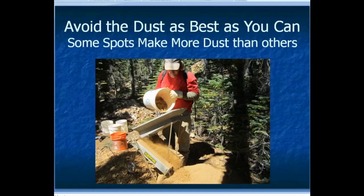Avoid the dust too — there are diseases associated with breathing dust, various fungal things that you can inhale, and you don't want to do too much of that. When I get going with my dry washer I try to stay upwind and avoid the dust as best I can so I'm not breathing any more of it than I have to. Some spots make more dust than others — the continuous blow type tends to make a lot more dust, whereas the bellows type may not make as much. Avoid the dust where you can.